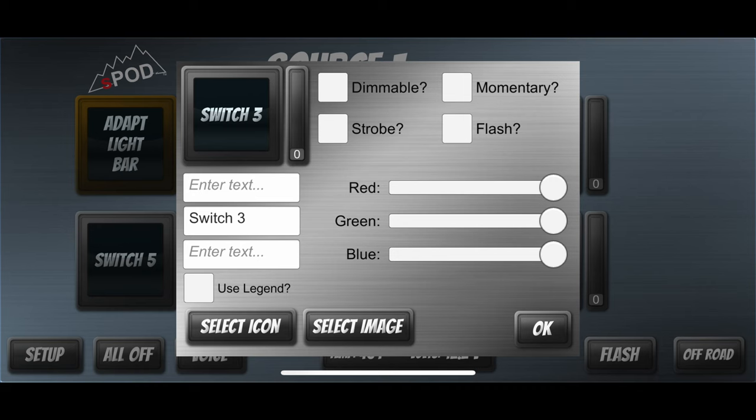You'll also notice that next to each switch there's a bar, and at the bottom of the bar it says zero. That appears to be an amp meter that, when your switch is active, will show how many amps the attached accessory is pulling.